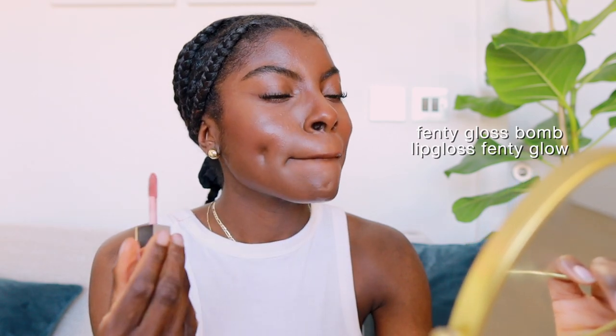Of course I had to include Fenty in the mix because they really do make some of the best nudes with dark skin girls in mind. I'm a basic B so I like Fenty Glow in both the Gloss Bomb and the Gloss Bomb Cream. I think the formulas for both are gorgeous — a beautiful subtle color. I feel like all girls have one of these in their bags at all times because it's Rihanna.